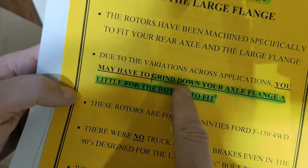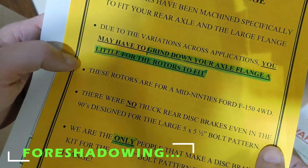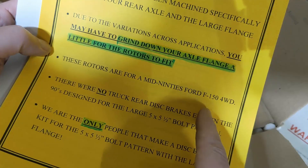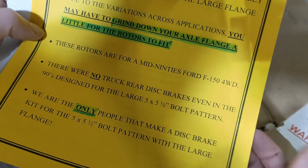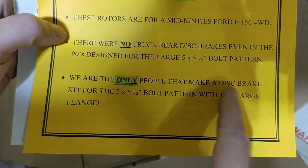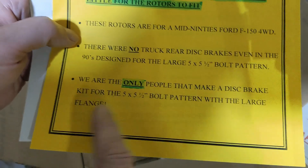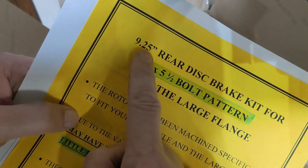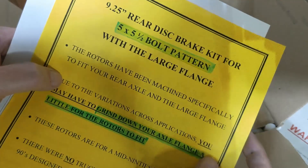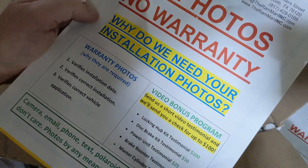It says here I might have to grind down the axle flange for the rotors to fit. The rotors are mid-90s Ford F-150 rotors — good to know in case I have to replace these in the future. They're the only people that make a disc brake kit for the 5 on 5½ bolt pattern with the large flange. Though it does say this is for a 9¼, I'm hoping it will work for an 8¾ — they said it would. There's also information about the warranty.